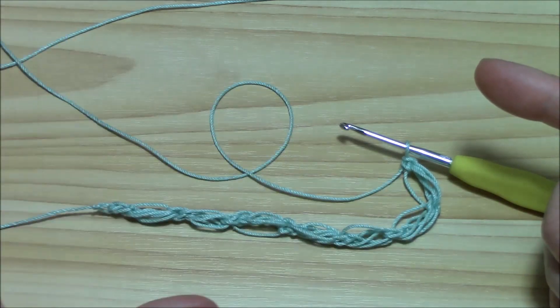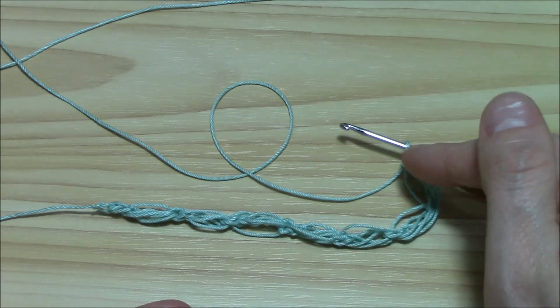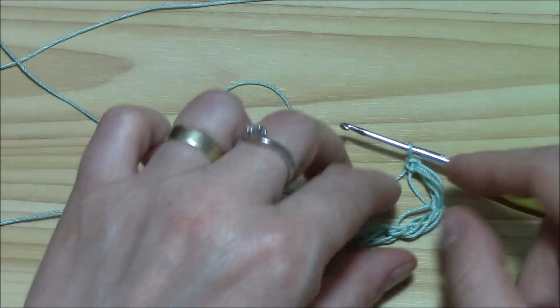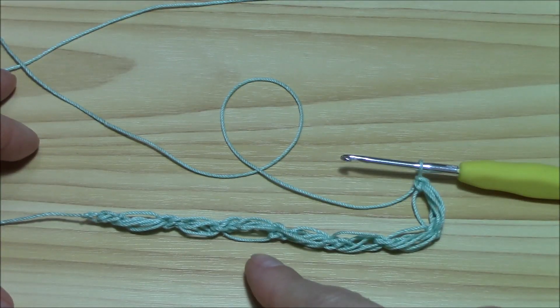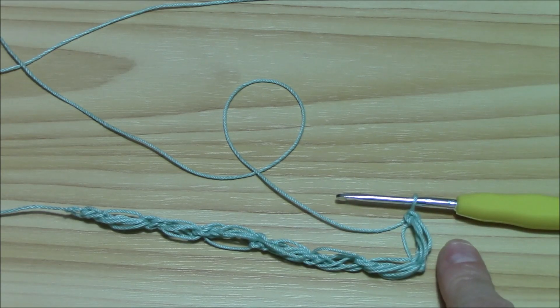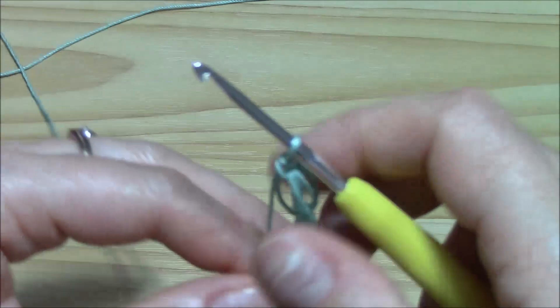Now we will work all the row with three puffs together. One will be worked here into this single crochet, the second one here and the third one here. So this is my first row — I have one, two, three, four, five, six puffs. I begin the second row. We begin each of our rows for the entire length of our project with one puff and we will work then three puffs together. So it's one, two and three.